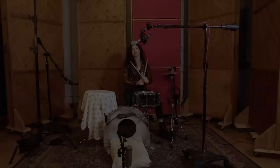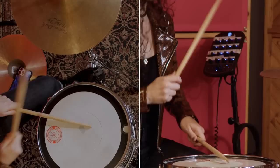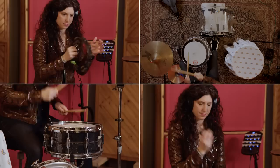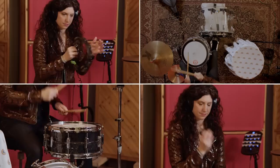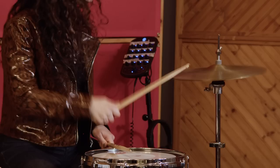And that's the drum sound — let's hear how it all sounds put together. That was how we got the drum sound for 'Tighten Up' by the Black Keys. Let us know in the comments what other songs you'd like to see us break down, and we'll see you next time.